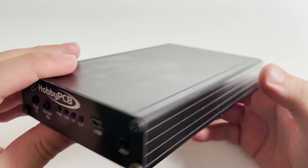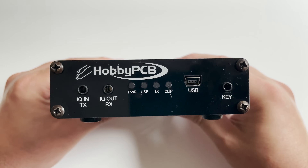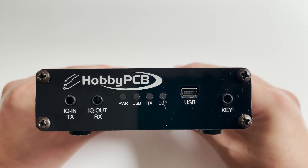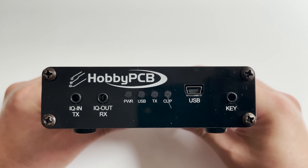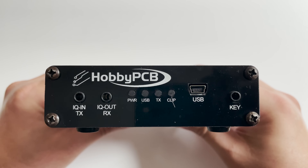You may have heard of HobbyPCB before. They are the same company which designed and manufactured the HardRock 50 linear amplifier, which is a popular amplifier used with QRP radios. Hopefully in the future I'll feature one of those HardRock 50s on the channel.